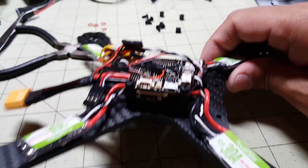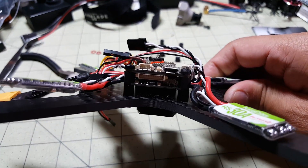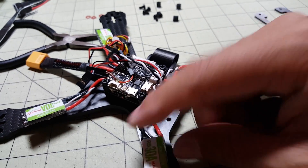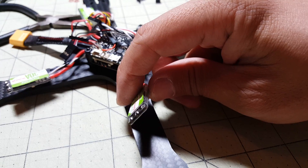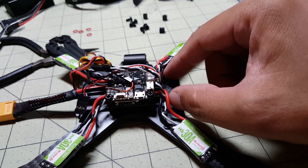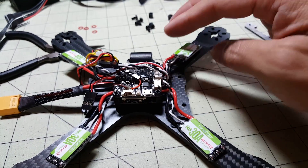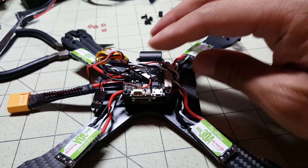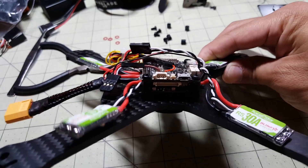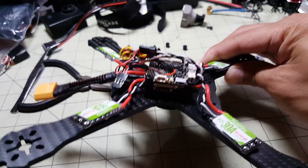Okay guys, I've got the flight controller and PDB mounted. It's not really a whole lot to it — it's already been all soldered together, and the ESCs are already connected. Obviously I attached the motors and put some different motors on. Now the challenge is going to be to get the camera in here, VTX, and receiver. There's a lot of components left to be put in here and a lot of space, so I'm going to try and show you how I crammed everything in here.